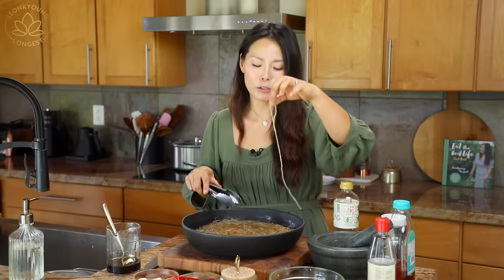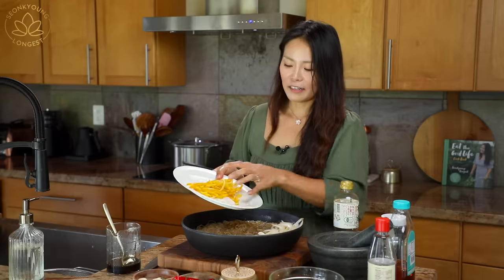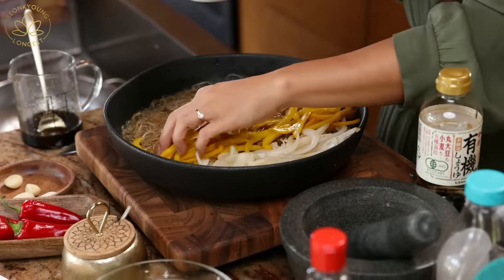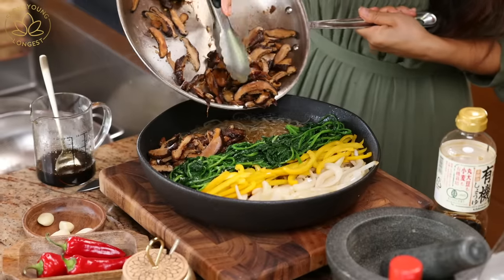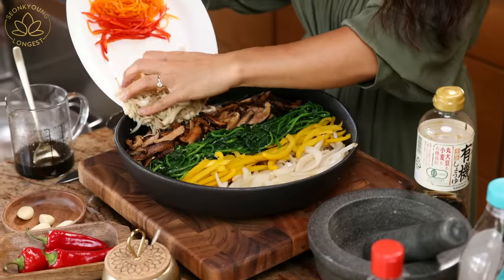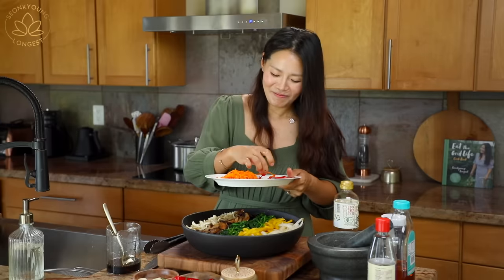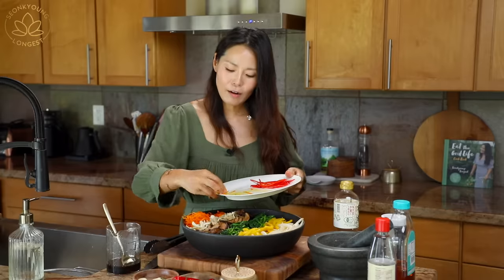I'm going to plate this beautifully — add onion like this, bell pepper like this, spinach like this, and the mushrooms. More mushrooms! You don't have to do this — I just feel like I have to because I'm a food vlogger. Look how beautiful it is!